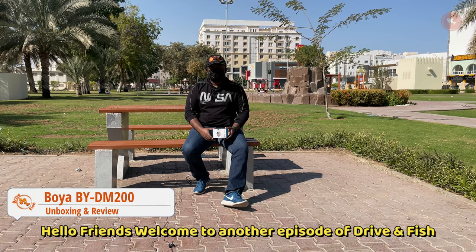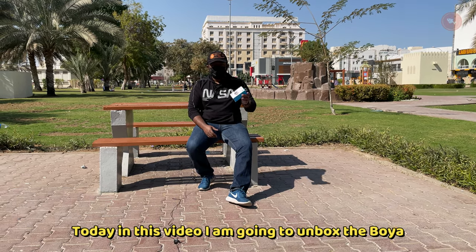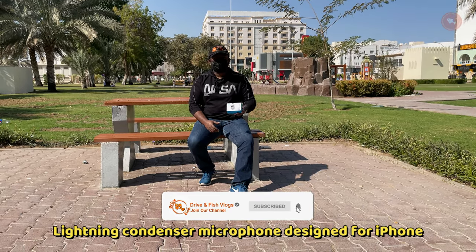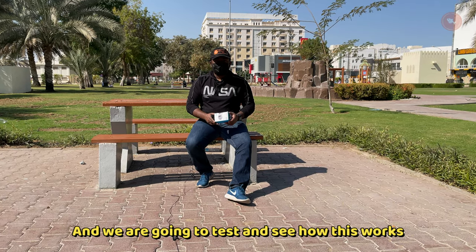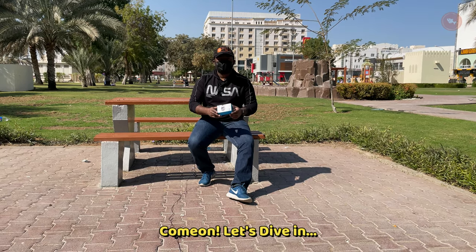Hello friends, welcome to another episode of Drive and Fish. Today in this video I'm going to unbox a Boya lightning condenser microphone designed for iPhone, and we're going to test this and see how it works.